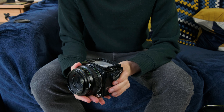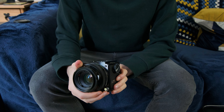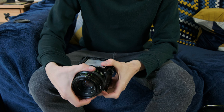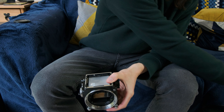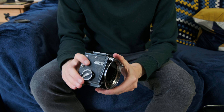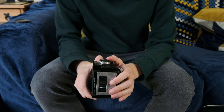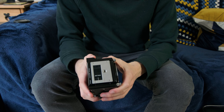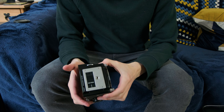These are leaf shutter lenses, meaning the shutter is in the lens, and that means you can sync flash at any speed, which is nice. To remove the lens you've got a button at the front which you have to turn, push in, and then turn the lens and off it comes. The battery compartment is at the bottom. The camera requires a battery to operate at all, even without a metered prism attached. Without a battery the shutter will only fire at 1/500th of a second, so a battery is required — but the batteries last quite a long time.